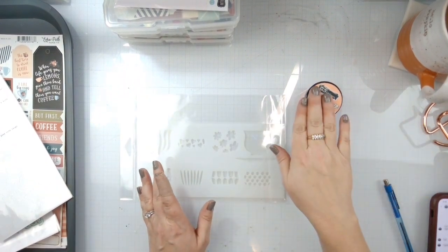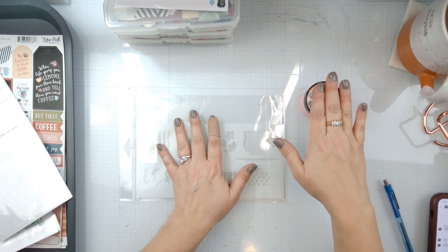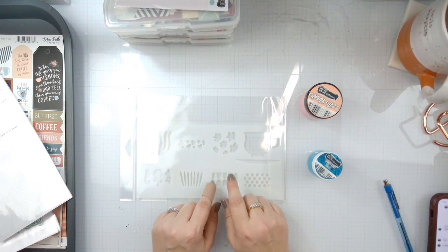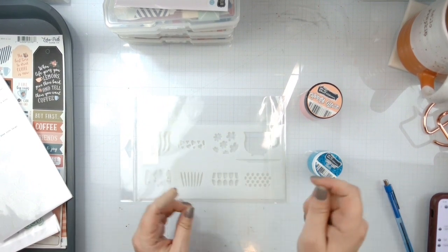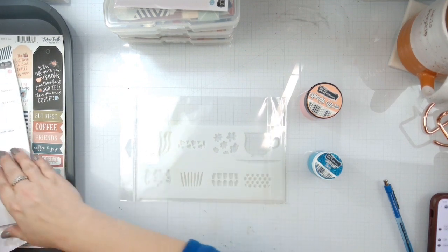I'm actually not going to run either one of these mediums through this. I'm going to create my background using these two items, and then I'm going to use just some distress ink and stuff like that to create some teacups for embellishments, because we're going to do a work photo.